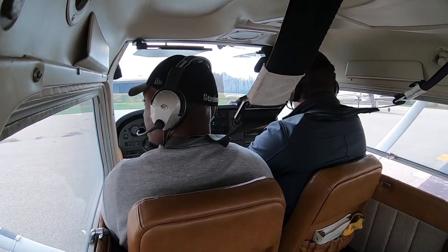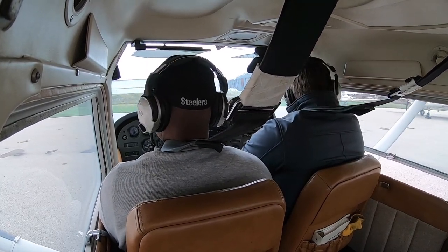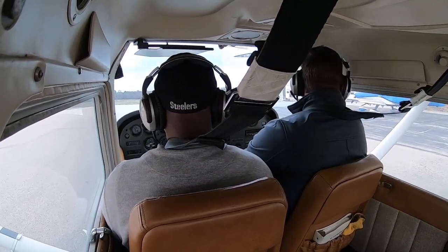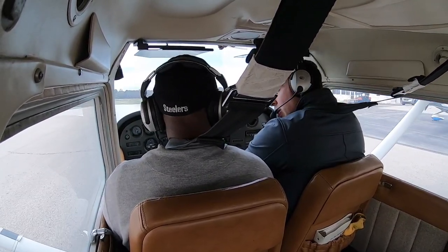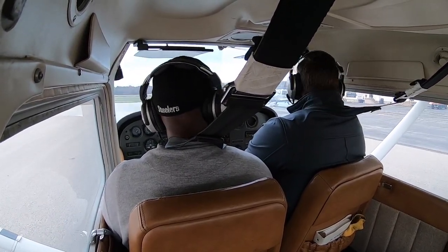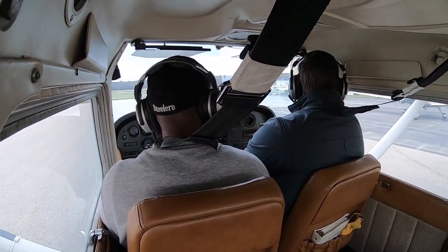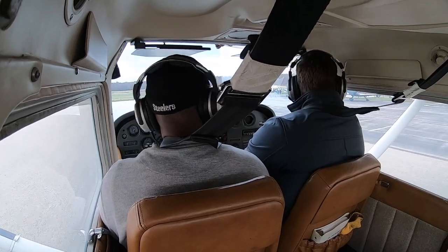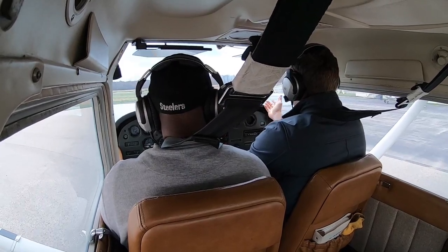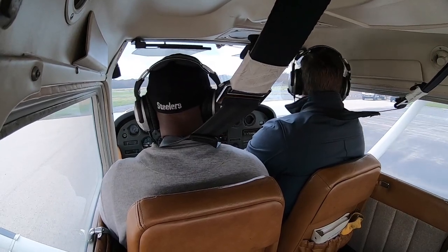I'll taxi us out of here — actually, you have the controls. Radio call: 'Wings Traffic, Cessna 314, departing runway 24, VFR, right-hand turn.' Always look around making sure there's no traffic. Runway incursion avoidance means making sure there's no traffic you're going to hit. We make a taxiway call because there's only one way up and one way down, so people know if someone is coming.